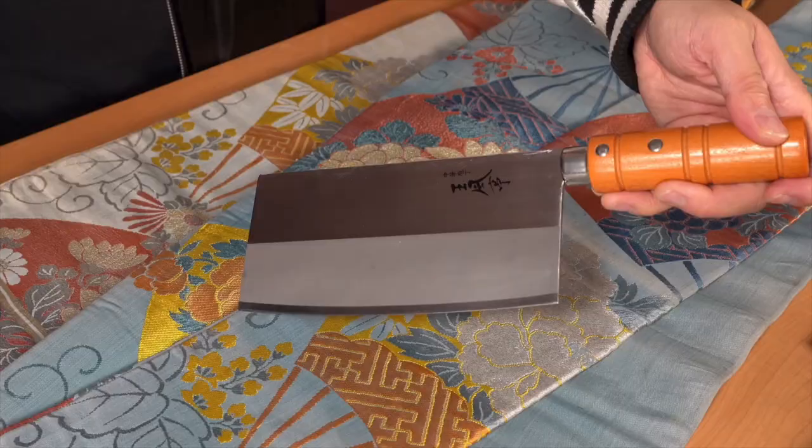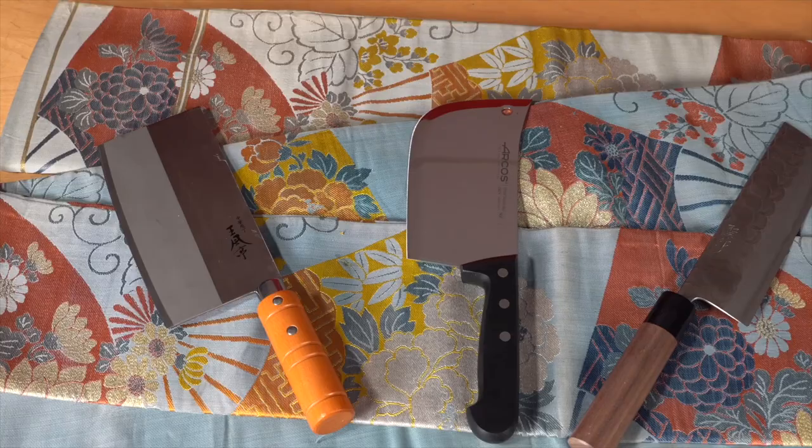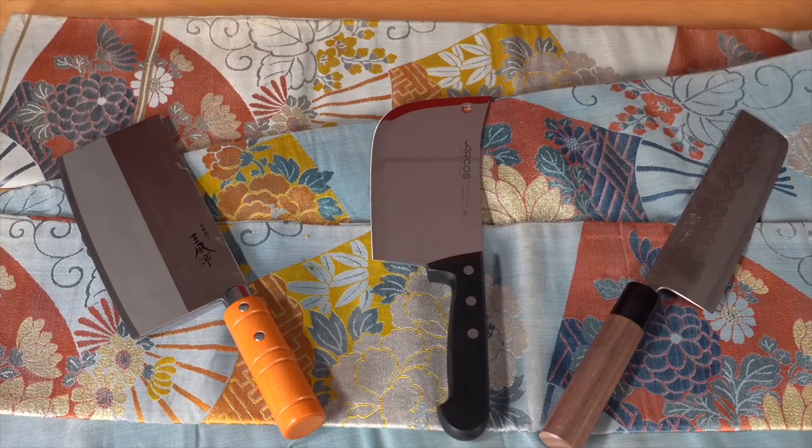Do you need a cleaver? Of course you do! In this video, I'll explain three kinds of cleaver-shaped knives and how you can use them each day. Hi there! I'm Naoto, one of the knife nerds at Knifewear, where we sharpen your mind about Japanese knives. This is a Chinese cleaver, a butcher cleaver, and a nakiri. Each one of these cleaver-shaped knives has qualities that can make your time in the kitchen so much easier and more fun. Which one is the best for you?